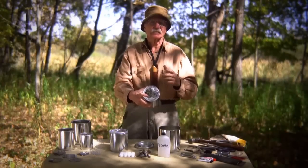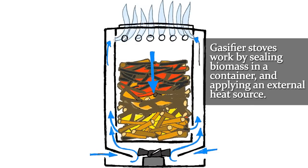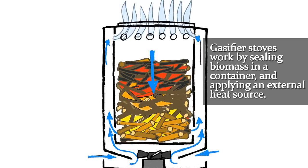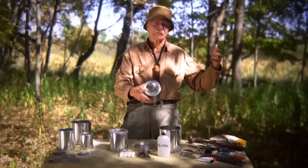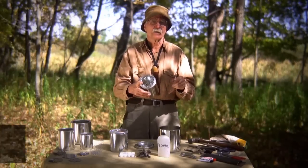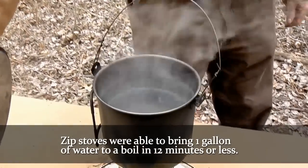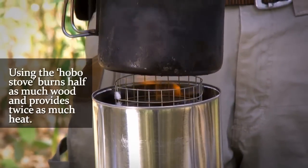A true gasifier stove is actually contained — the biomass is placed in a sealed container, and the gas generated from an outside heat source is then burnt. This is not that. This is secondary combustion, and the design dates back to the zip stove, advanced by Mr. Hancock on a larger scale about the size of a five-gallon bucket, which allowed him to bring a gallon to a rolling boil in 12 minutes or less. They found that by using it they were able to reduce wood consumption per day from 10 pounds down to five pounds for an average family in Zimbabwe. So instead of having an open fire or a conventional hobo stove, you'll burn half as much wood and get twice as much heat.